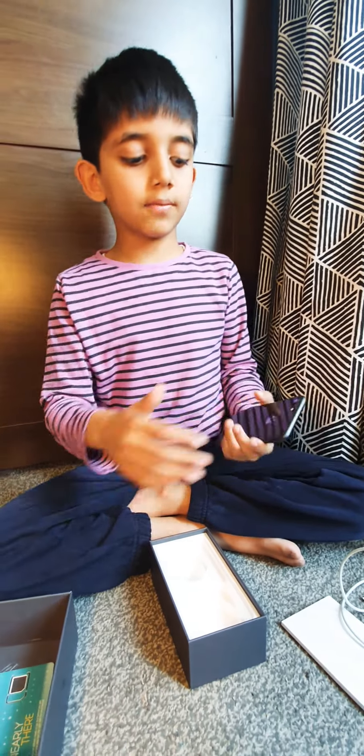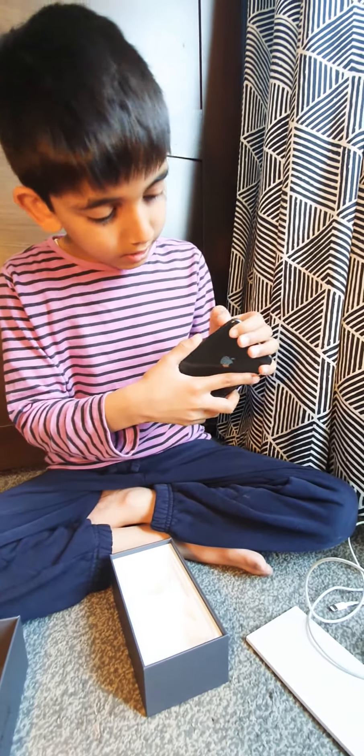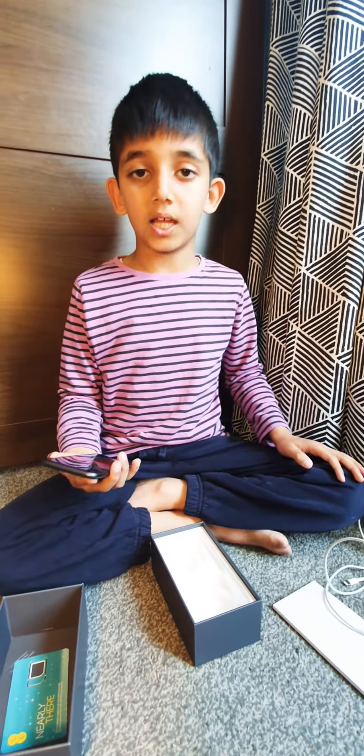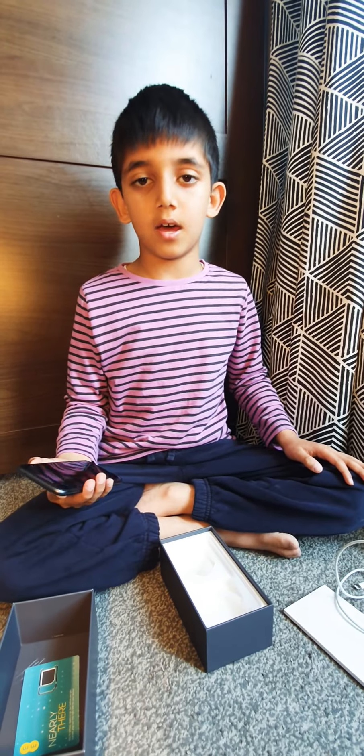This phone has — do you see these pieces here? Here, here, here, and here. Those — you might be very surprised — but those are antennae.